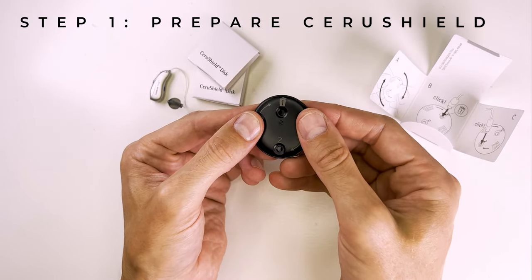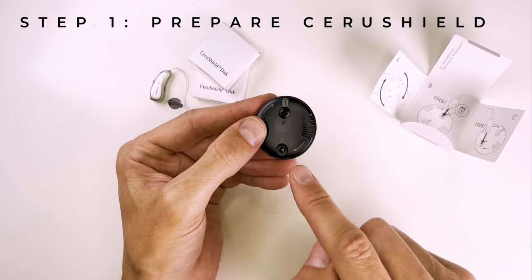As it turns, you should hear a clicking sound, and you'll notice a replacement Serashield appear in window number two.